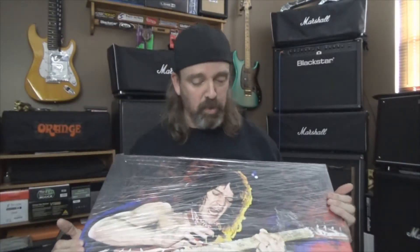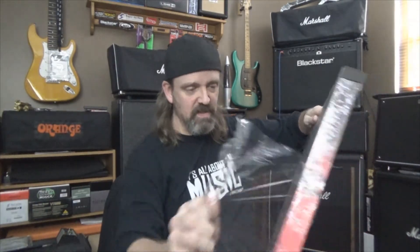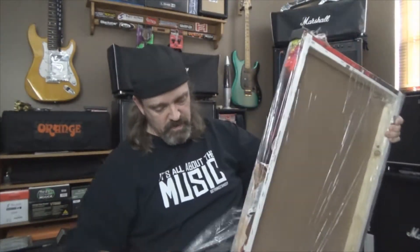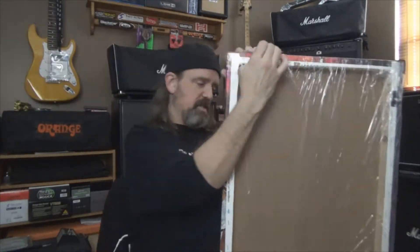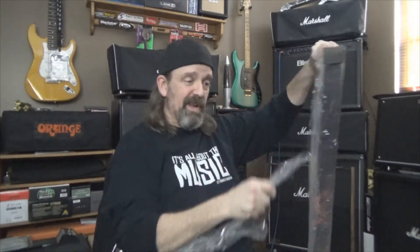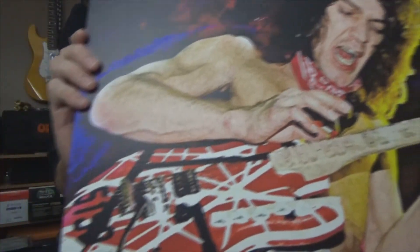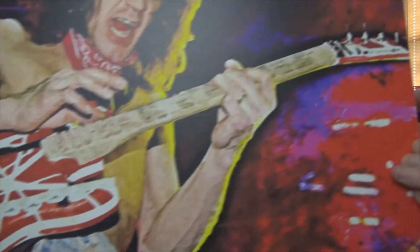Let me get this plastic off so we can actually really see what it is. Man, that looks amazing, that is awesome. I mean this could be just a print, maybe — I don't know. It kind of feels like real canvas. Look at the detail in that, it's crazy.